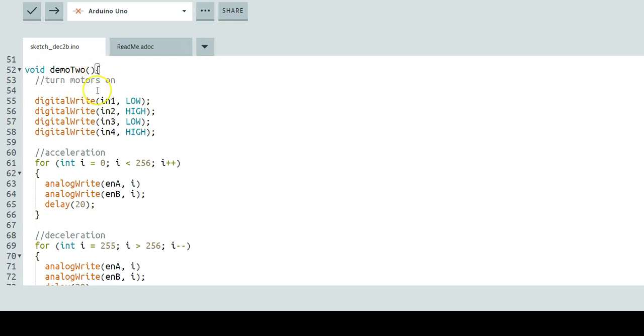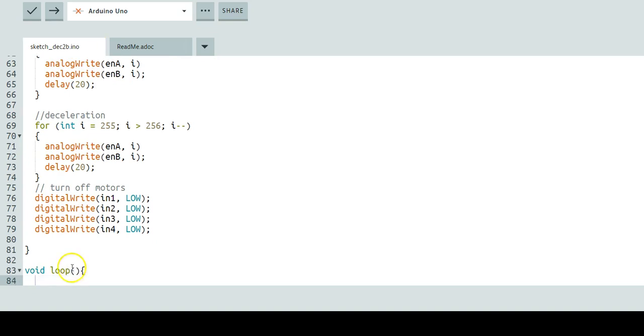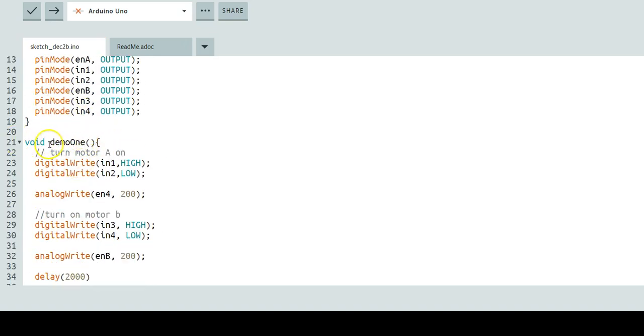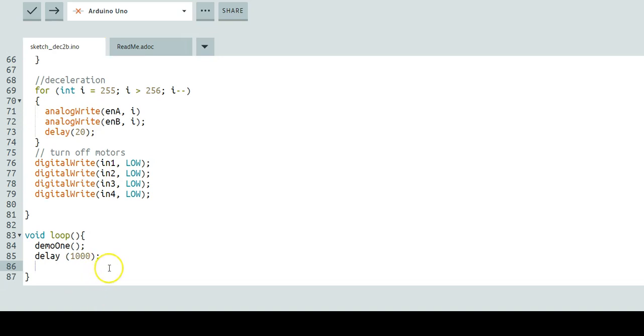Now we can jump into our void loop. Our void loop is going to be very easy because we've already created demos 1 and 2. In void loop, we call demo1() — make sure your spelling matches the void demo1 function — then set a delay(1000). Next we run demo2(), and set another delay(1000) after it finishes. And that's it.